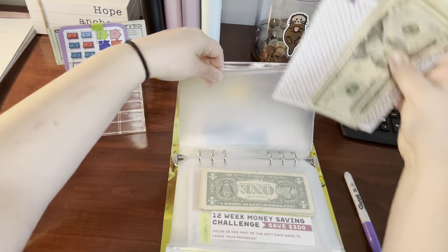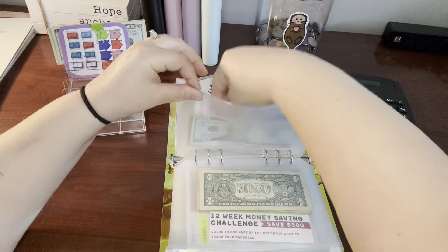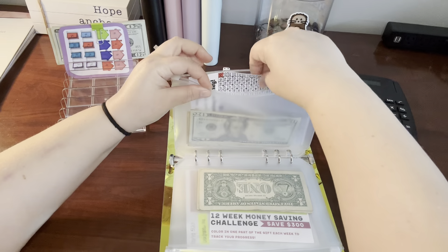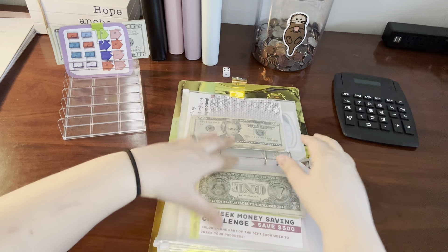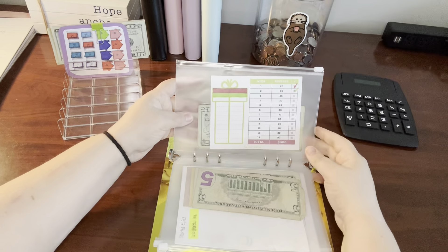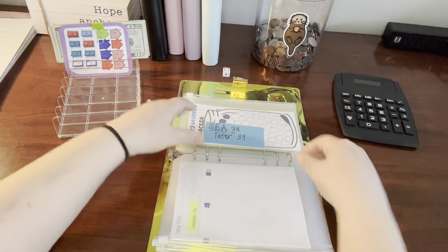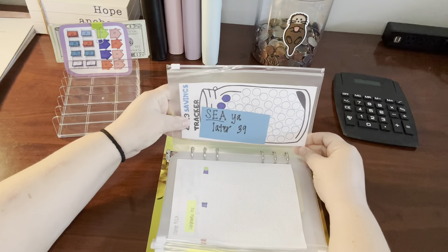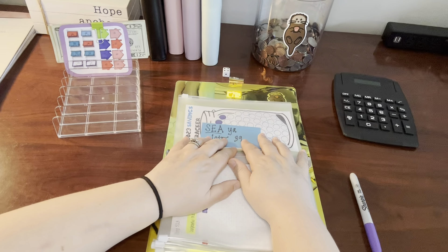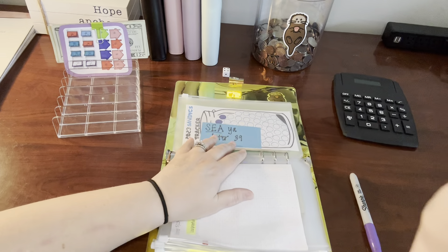And unfortunately that is all the money that I have for these savings challenges. I will also get paid on Friday, and I will be hitting up some of our savings challenges that day. I'll probably do the Christmas one, and we'll also be finally giving our 'see you later' challenge a little bit of love. So hopefully I will see you guys on Friday for that. Hope you have a good day. Bye!